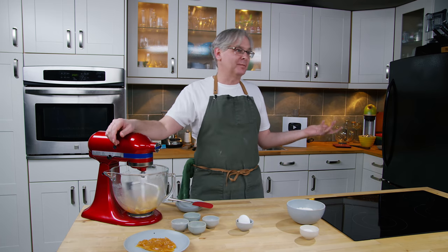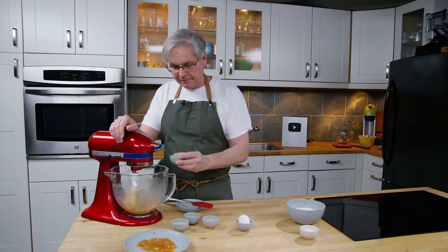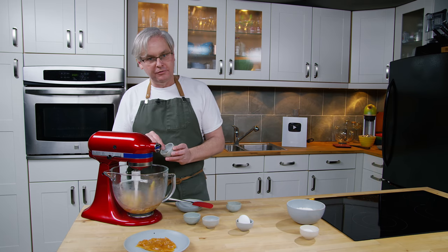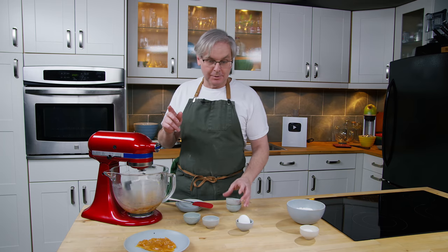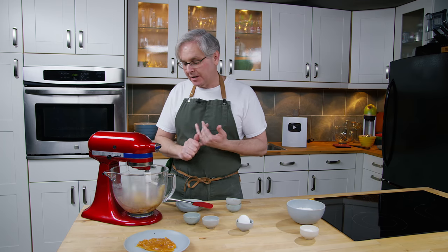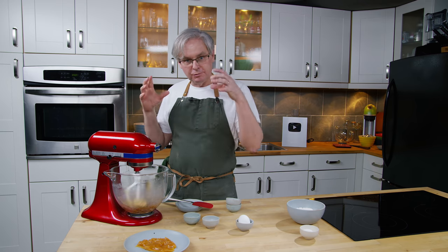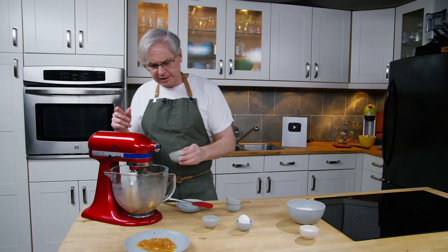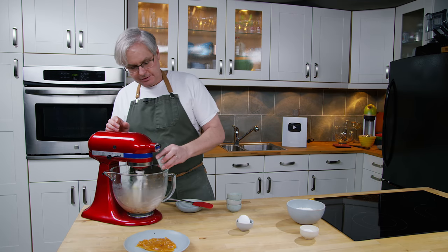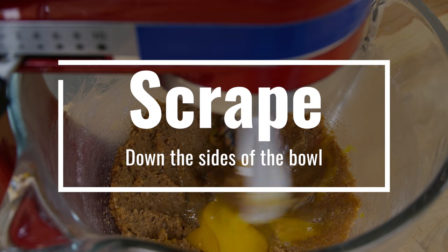So this is a spice cookie — it's a riff on a biscoff or speculoos. Next in we have cinnamon. I've got a mix of clove and allspice because those were in my cupboard. You could use any of the warming spices that you want — you could put in nutmeg, you could put in mace, you could put in cardamom. All of those flavors would work in this cookie. I'm also going to put in salt and the baking soda at this point, and I'm also going to crack in an egg and let that all come together.